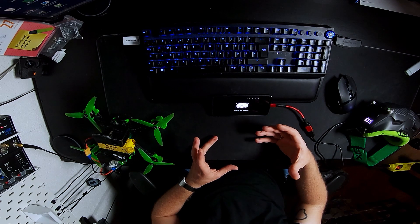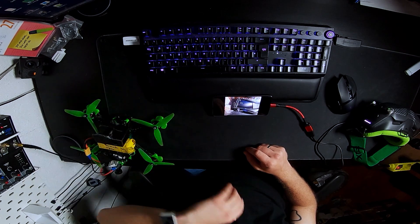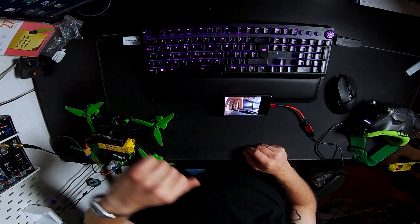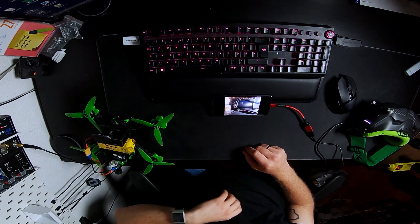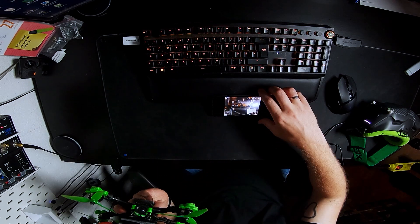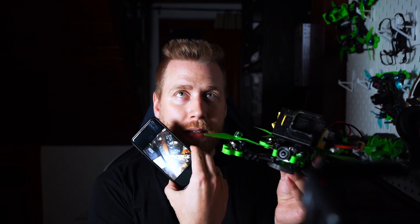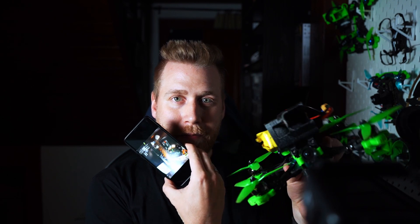After a short amount of time, we should see the digital view right here. In the beginning there's some input lag, but after a short amount of time it's getting better and better. And as you can see, it's nearly identical to your view in the goggles — and yeah, that's it basically.